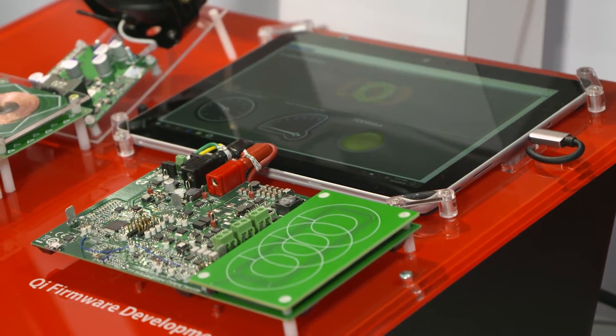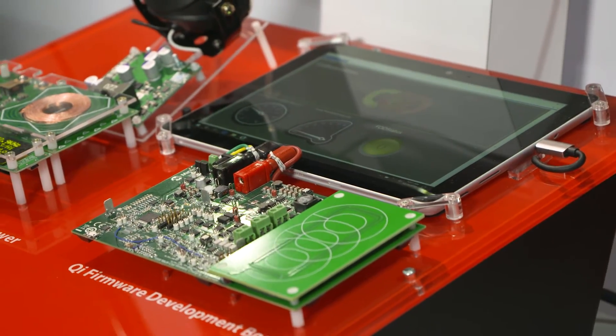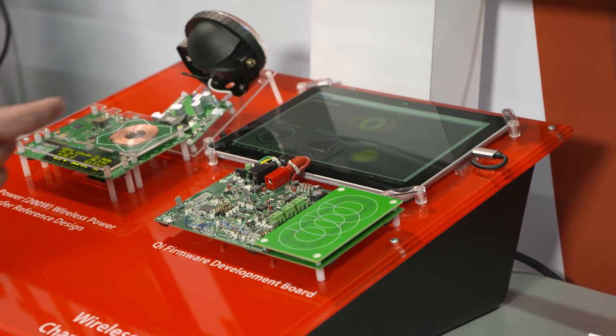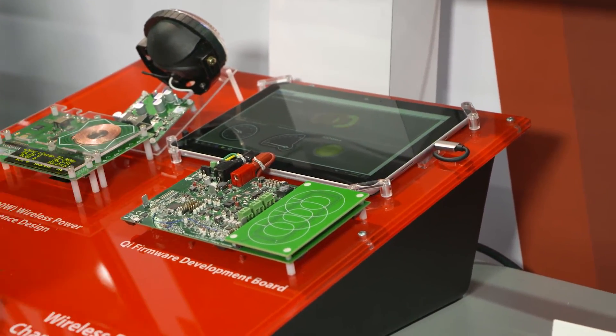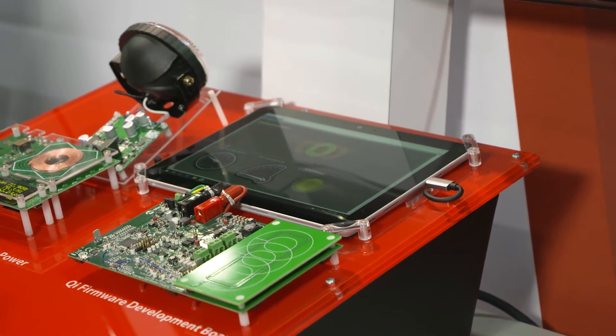The DSPIC also has a CAN interface with which you can transmit data onto the CAN bus. Here I'm showing data transmitted from the Qi charger to a tablet via the CAN bus. Data such as amount of power and any foreign object detected can be transmitted on the display here.